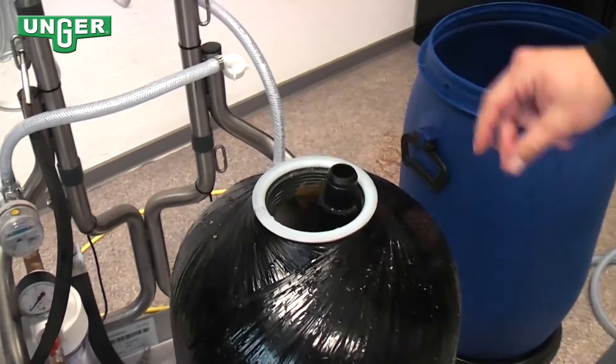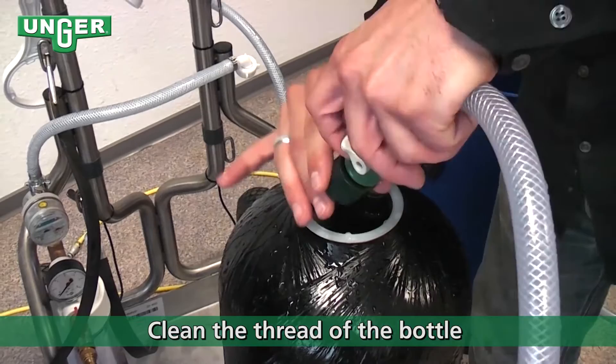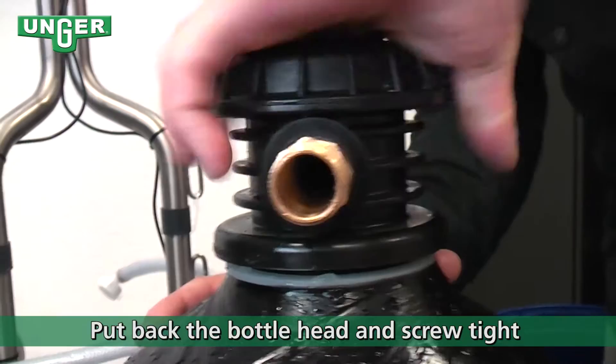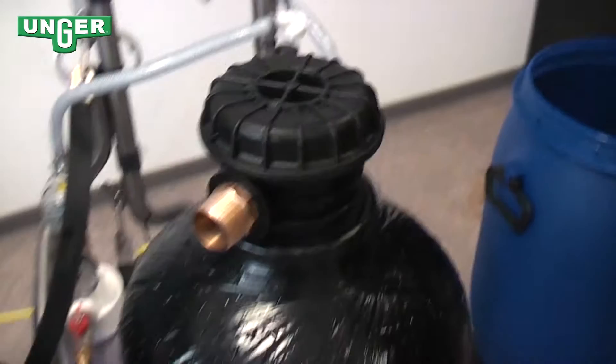Turn the water off. Make sure that the thread on the inside of the tank is completely clean. Put the cap on top of the pole and screw the cap back on. Hand-tight is enough — closing it tight with your hand works.